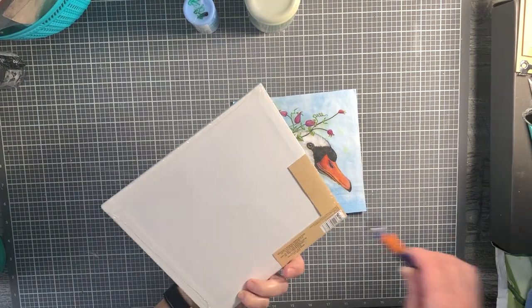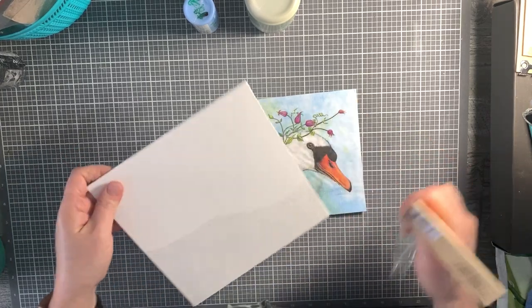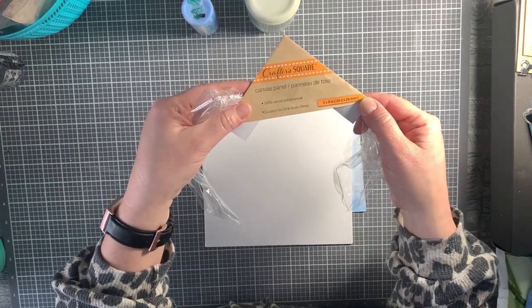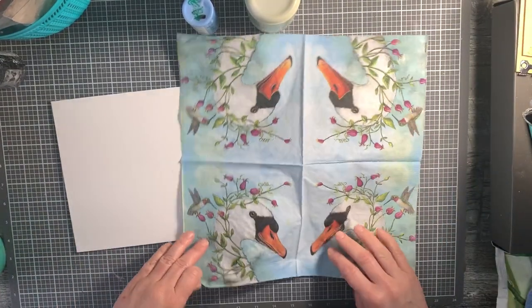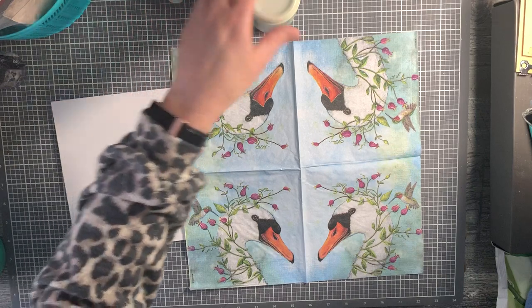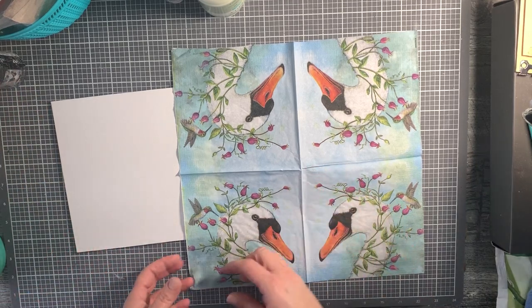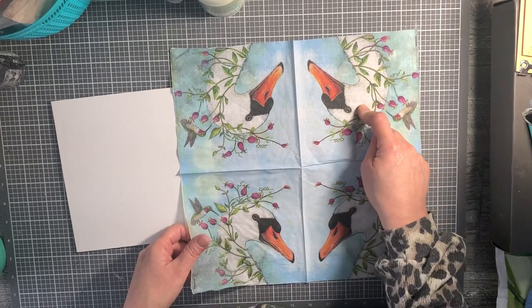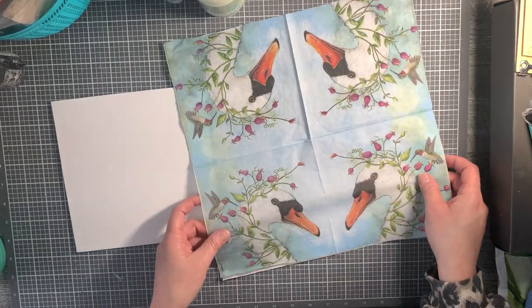We're going to use this as our main focal point. The napkin doesn't quite cover this whole canvas panel - this is an 8x8 canvas panel from Dollar Tree, but the napkin comes in four sections. So you're going to get four different panels with the same design. When you buy a bundle of 10 napkins from me, you're actually getting 40 panels to work with - 10 times 4 - which is lots of crafting ability.